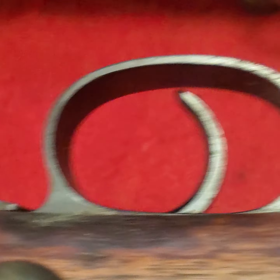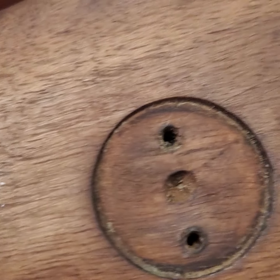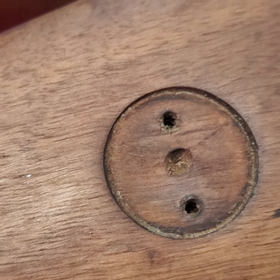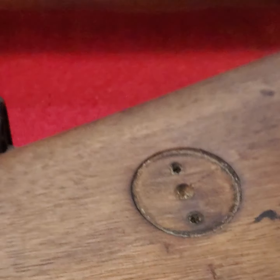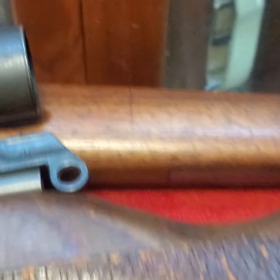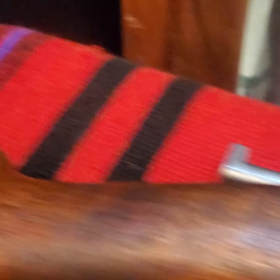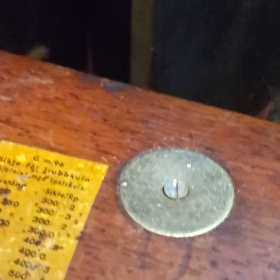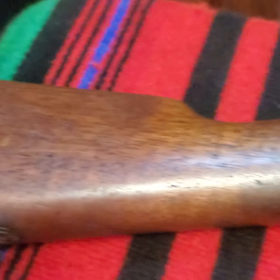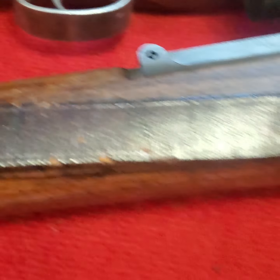Since we're right here, let's look at the stock disc. Snipers have two screws in the stock disc; regular Swedish Mausers only have one. This is a regular Swedish Mauser and you'll see that the stock disc only has one screw. So that's one way of knowing that it is a real sniper.